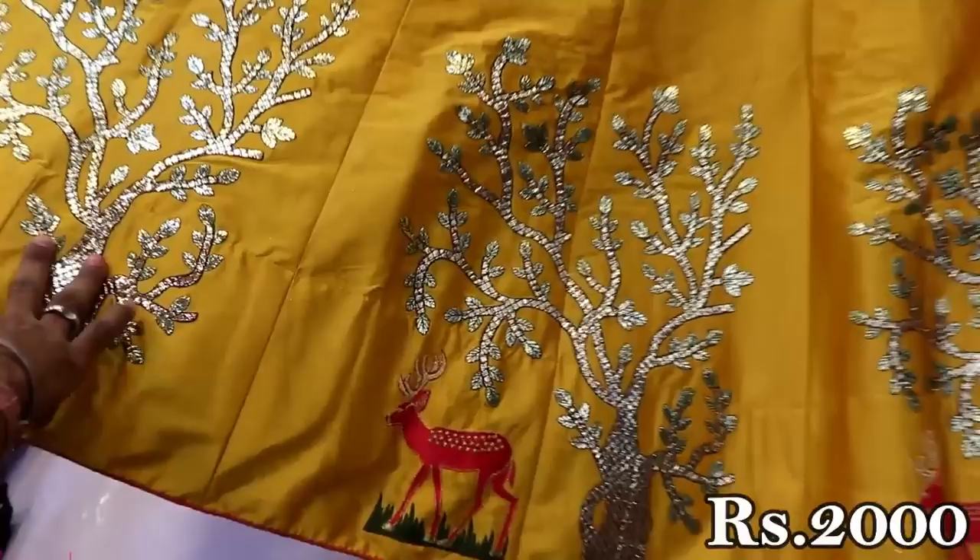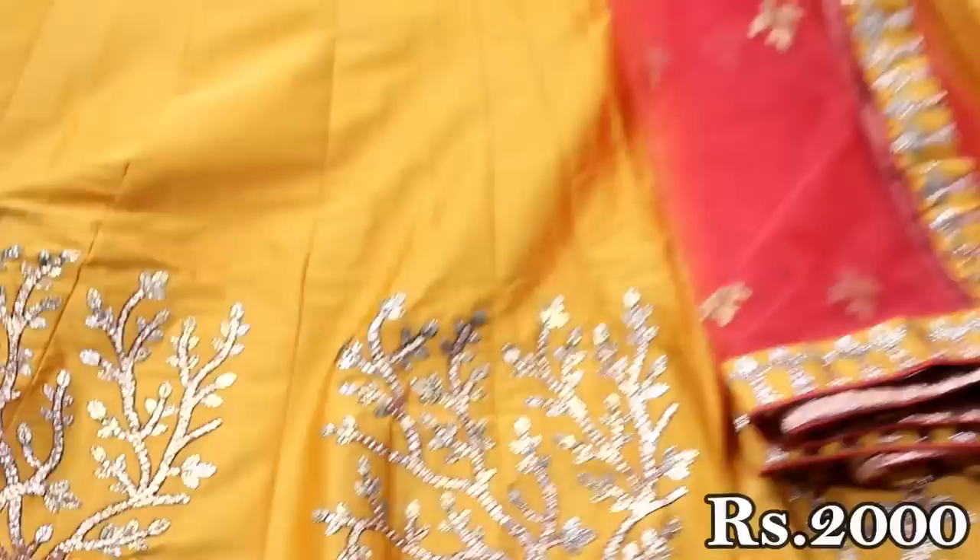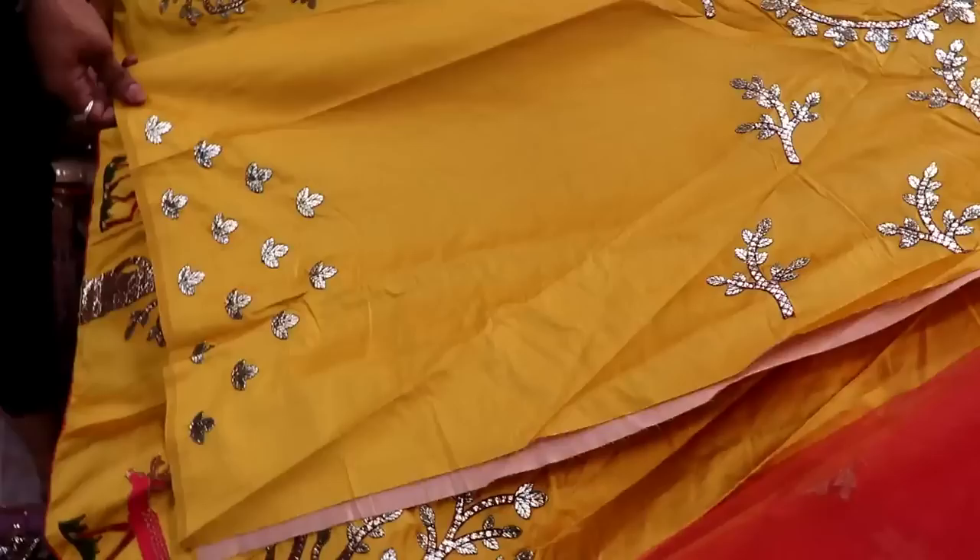This is a golden yellow color. This is a patch design. This is a plain color. This is can-cans. This is an orange color. This is a blouse.